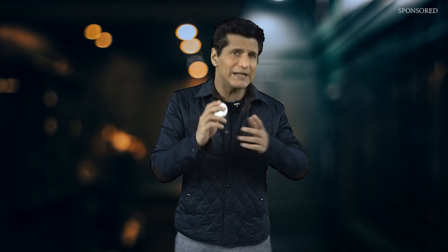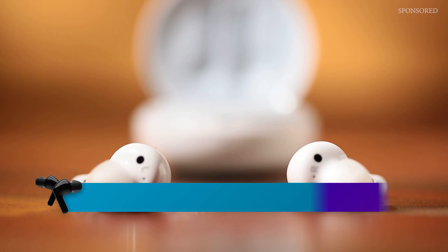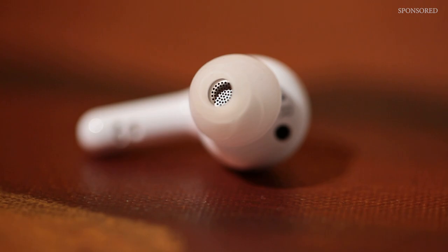LG has not only managed to spot a problem no other company seems to think about — they've also developed a product that actually solves it. The LG Tone Free FN7 is a very remarkable, unique product that solves the hygiene problem while also excelling at what a regular pair of truly wireless earbuds should do. At a price of around ₹19,990, every user gets an excellent product that sounds amazing and stays clean from both seen and unseen dirt. There's also a limited edition designer Ganesha case worth ₹1,499 free on purchase.